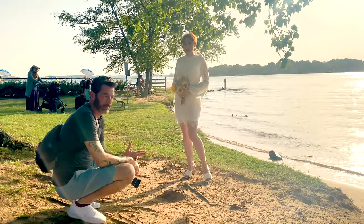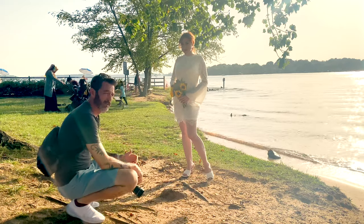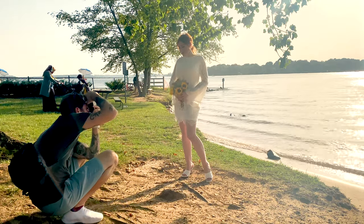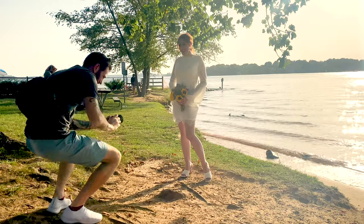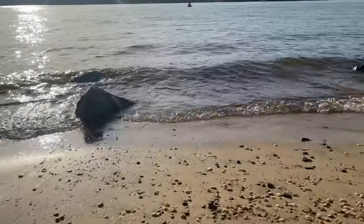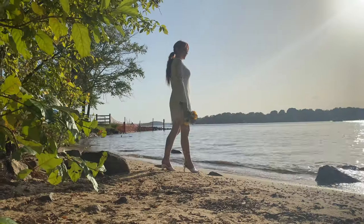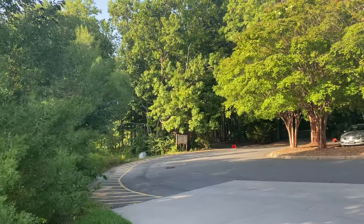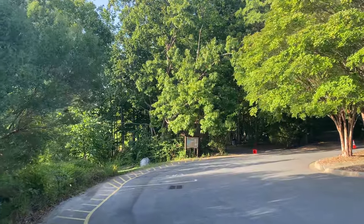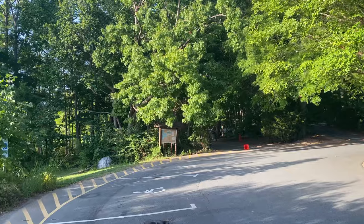I'm going to backlight her and overexpose by about two stops to make sure she isn't completely in shadow. The goal is to hide the sun behind her head. Now we're going to walk away from the beach up into the shadowy area. Since I'm only shooting at 50 ISO, we're going to find little spots of light in these woods and try to put Dani in that light to get a shot.